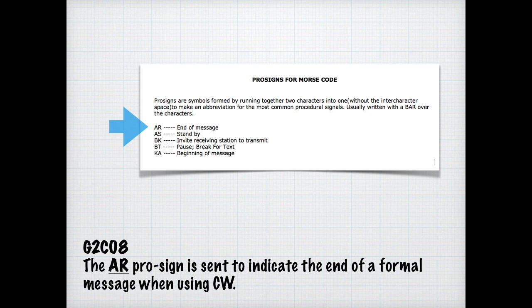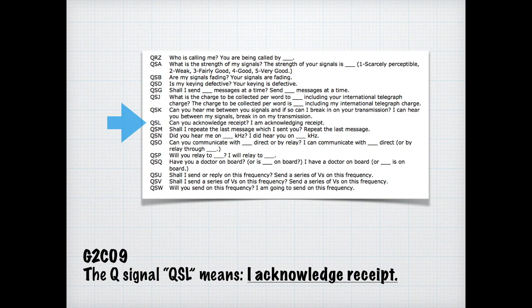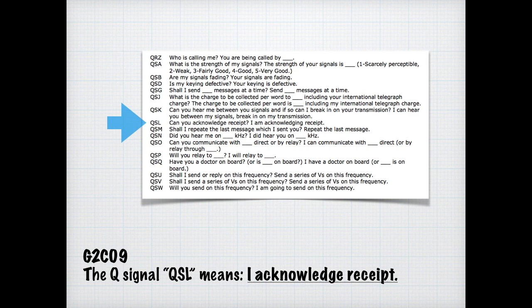Like procedural codes, there are also Q codes or Q signal codes. QSL simply means I acknowledge your report. Once you learn Morse code, it would be wise to examine the Q signals, prosigns, and other shorthand methods. It should be noted that Q signals are not just for Morse code — they're often used in voice communications as well, particularly in static. For the exam, know that QRN means I'm troubled by static.